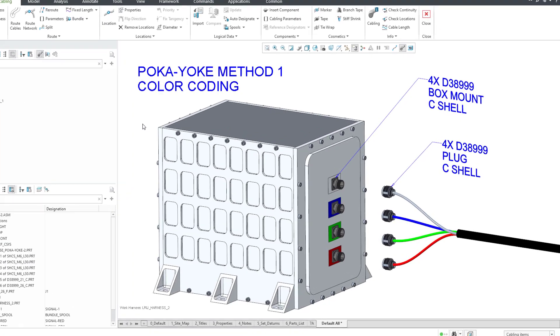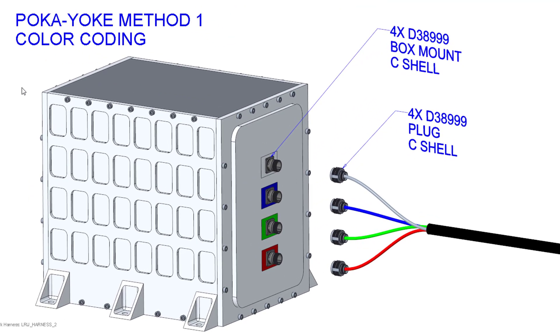First we try color coding. We're going to have different color cables and a color marking on the box for the appropriate place where they can go into. The problem with this is that some people are colorblind, so it's still possible for them to make a mistake.